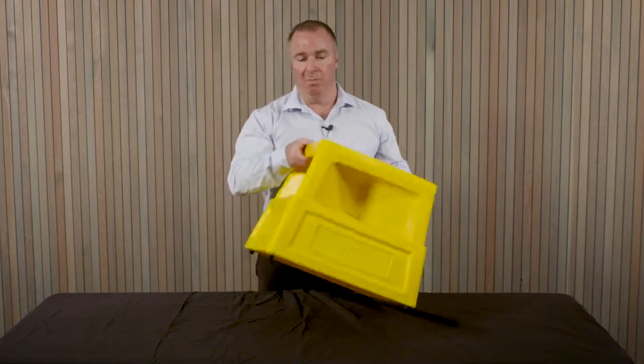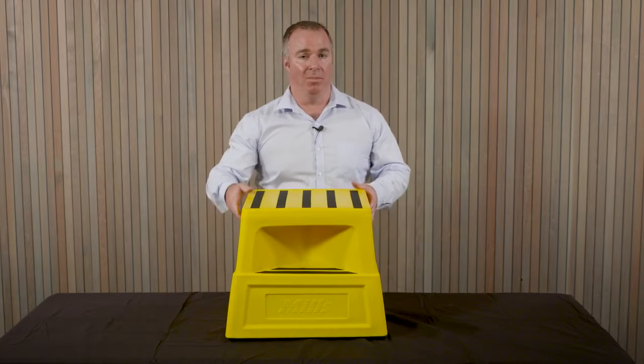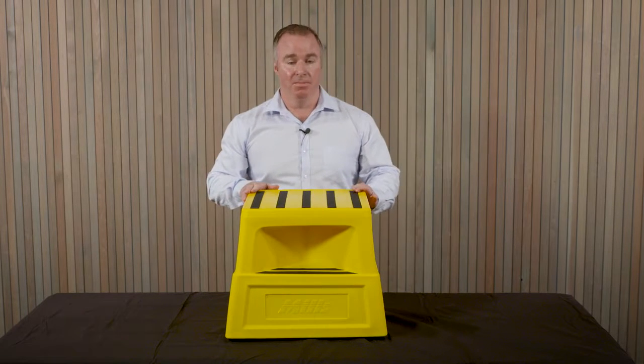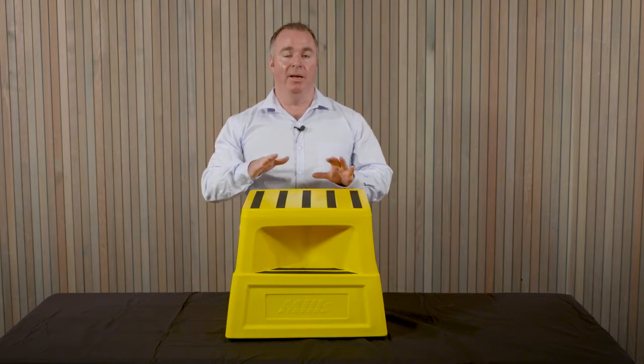This also comes with buffers on the bottom to stop the step sliding, and it's very heavy duty, holding up to 125 kgs. It also comes as a rolling M-step, which once you step up onto it, locks into place.